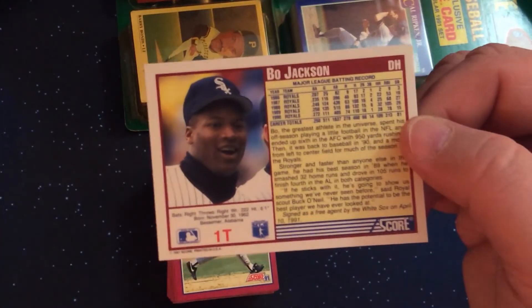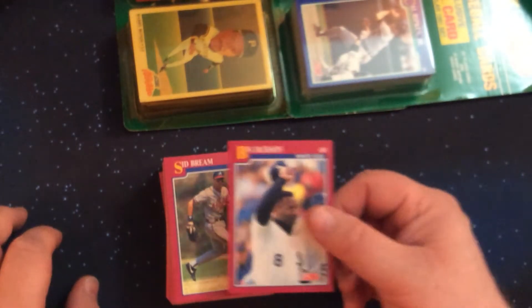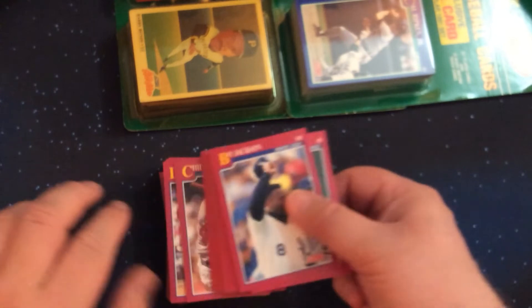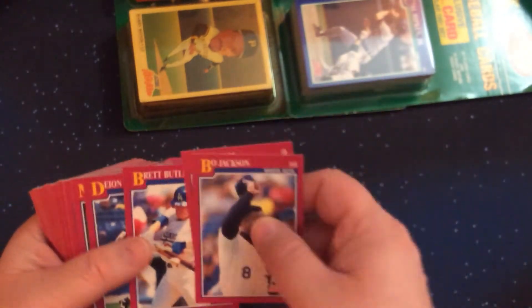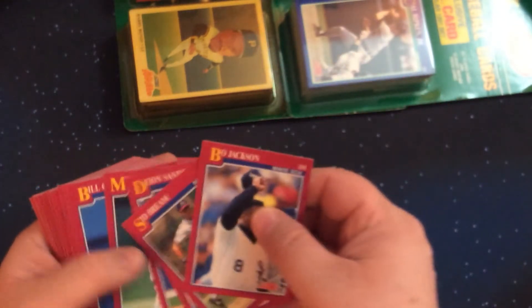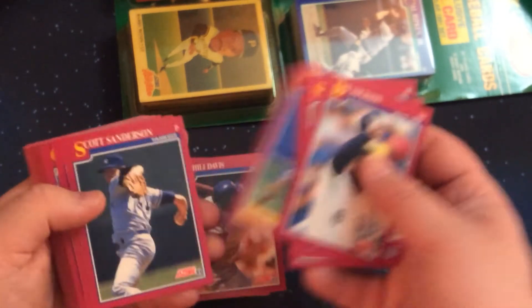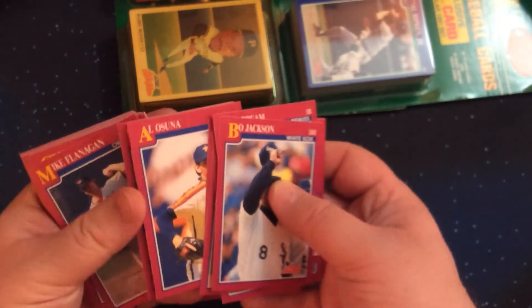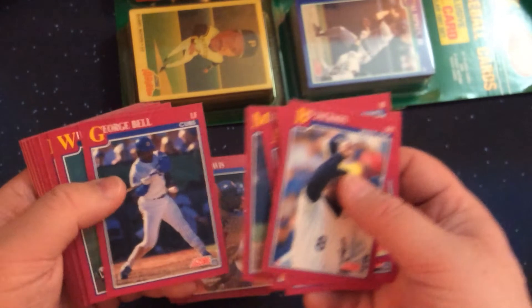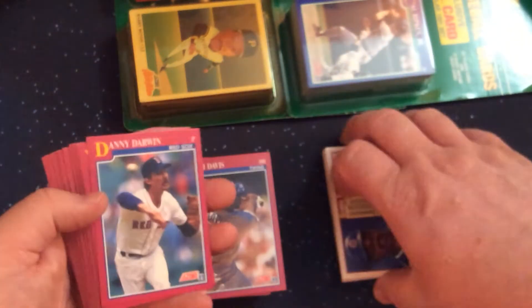I enjoy the color pictures on the back of most Score cards along with the bio detail about the players. We've got Bo Jackson with the White Sox coming back from his hip injury suffered playing football. There's also Sid Bream, and Deion Sanders — who of course is a Hall of Famer as a football player. Then George Bell, who would later be traded to the White Sox as part of the Sammy Sosa deal.